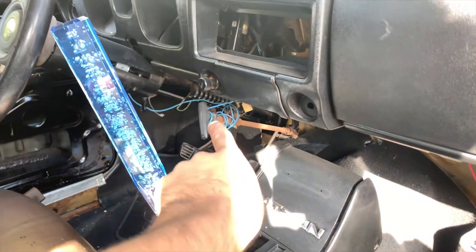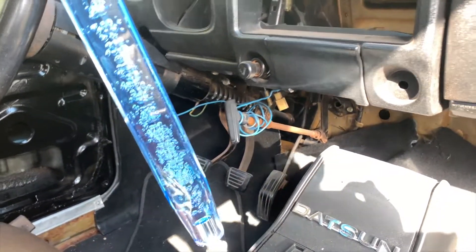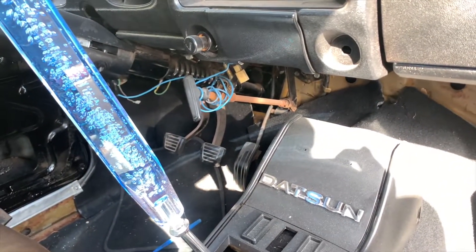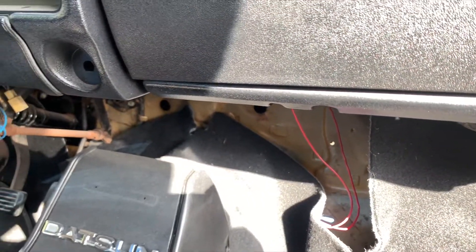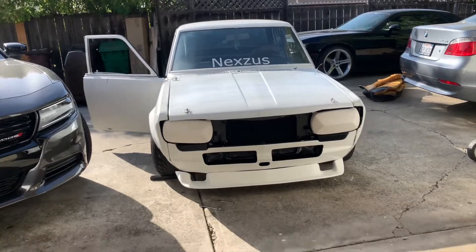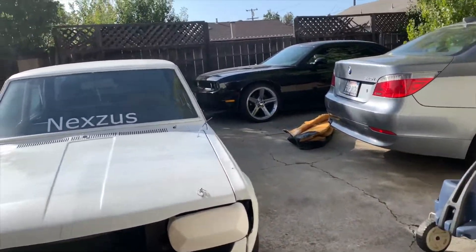I don't even know why I have that handle there — it's the e-brake but it's not even connected, so I'm gonna remove it. I'm gonna be buying sound deadening. This is my car as of right now — I like it, I've been getting thumbs up every time I drive. This is how it looks all dropped.